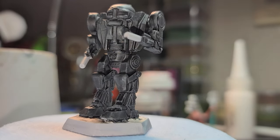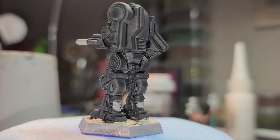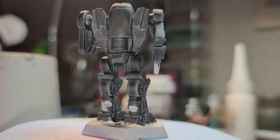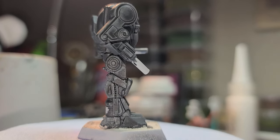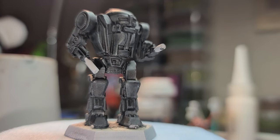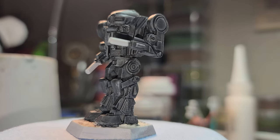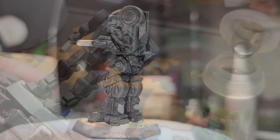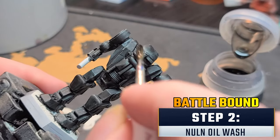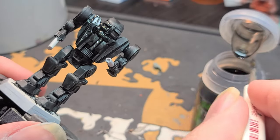This is how it should look after the first pass of Black Templar Contrast. As it spins around, you can see there's a little bit of pooling toward the back of the legs and some of the arms — that's not the hugest deal. We're going to move on to the next step using a Nuln Oil shade, and that's hopefully going to smooth all of that out. I've got my Nuln Oil out now — this is just second verse, same as the first, taking my time and going for total miniature coverage.